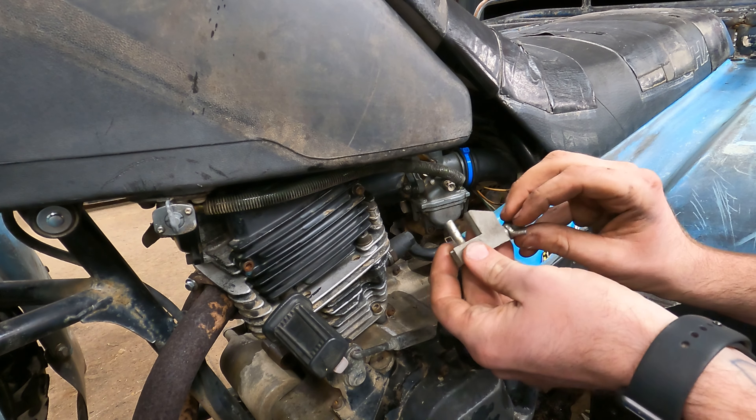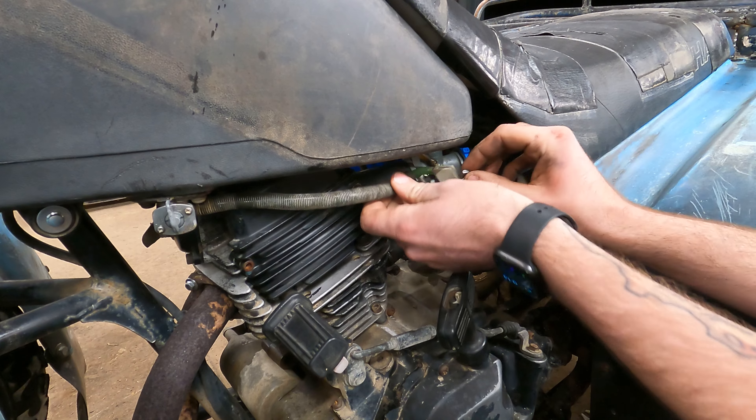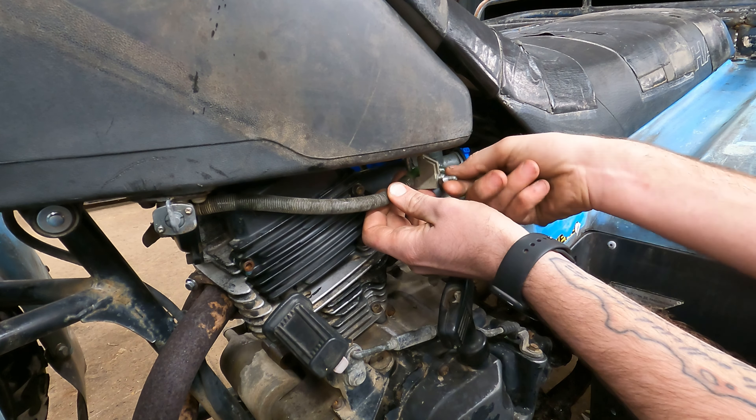Just for tonight, this hose clamp is going to be our gas shutoff — just because I don't fully trust the petcock.